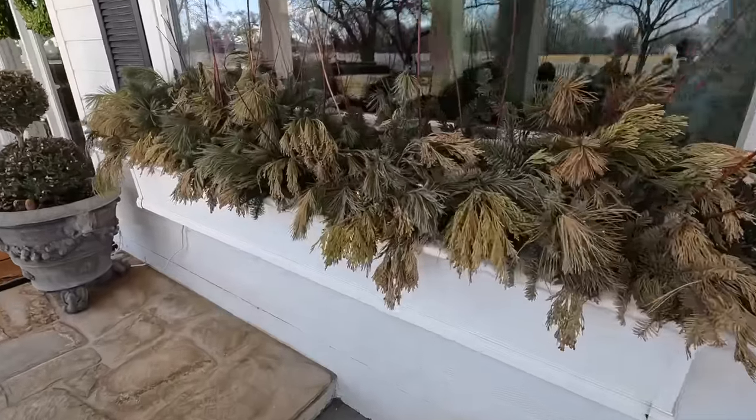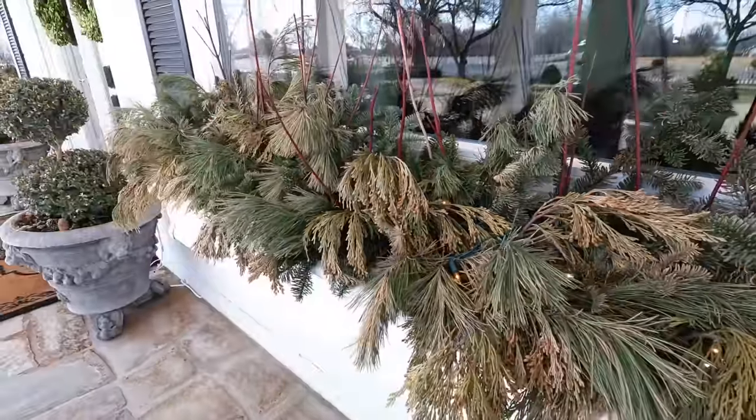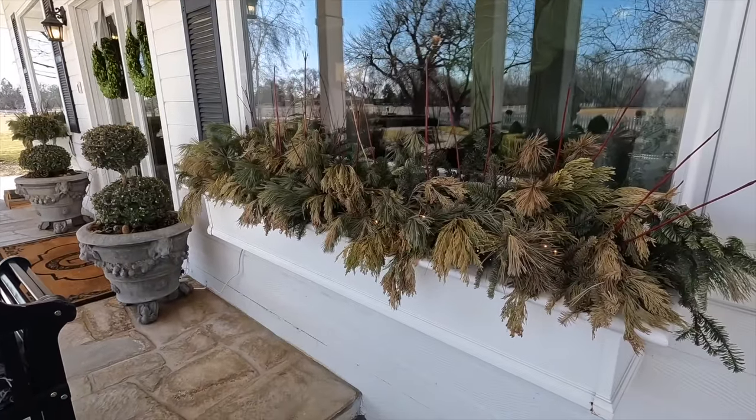Hey guys, how's it going? So today we're going to be planting up our very first spring containers for outside, underneath our balcony, in this little portico area. Here's the situation — I still have Christmas lights in these. Please tell me I'm not alone. Brown greens and Christmas lights. We've got to clean these window boxes out and get some fresh spring color in them.